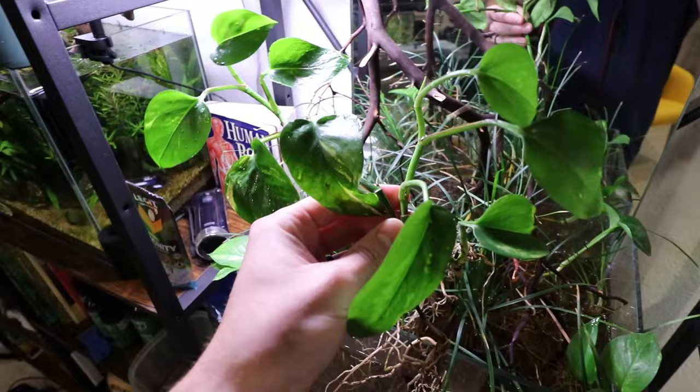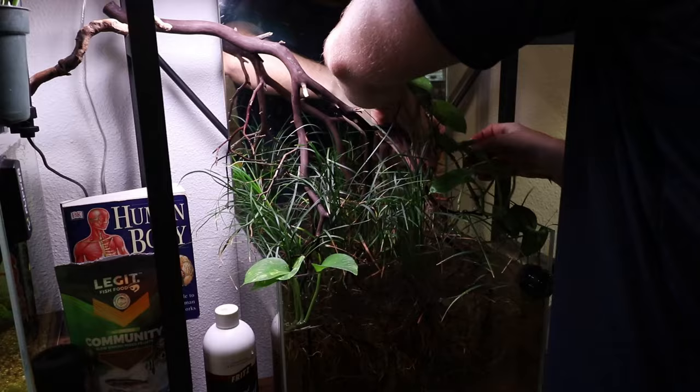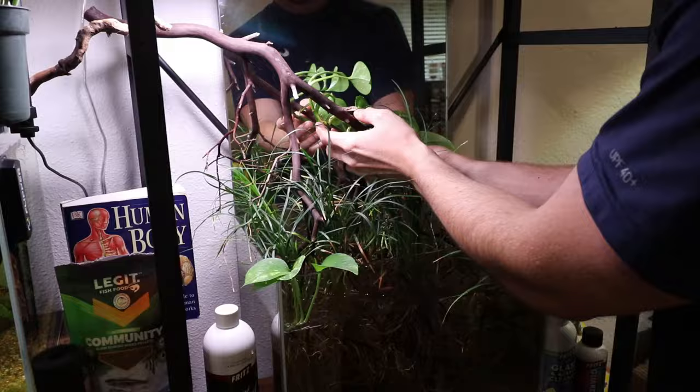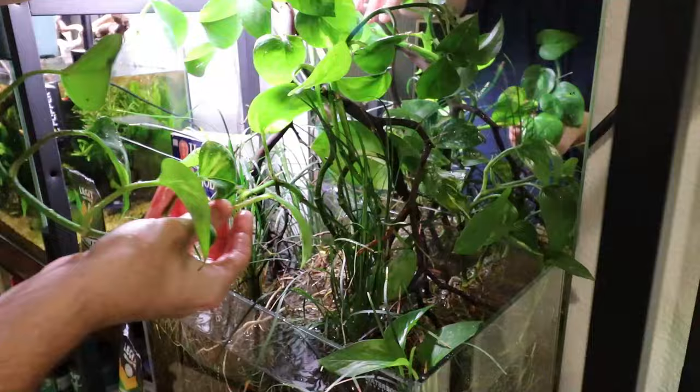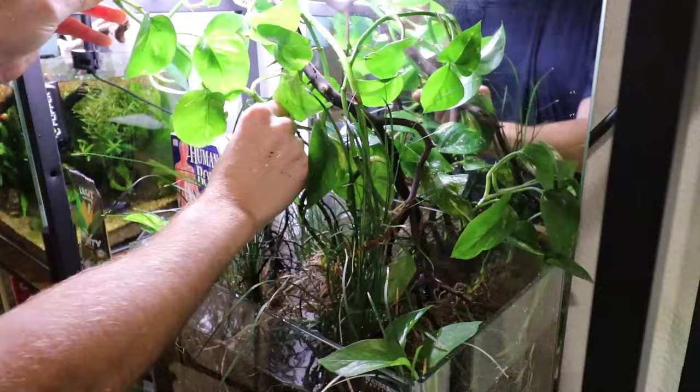Now it's time to find a spot for our pothos in the tank. Ideally you want it positioned on a piece of wood. It's a creeping plant — it's going to grow upwards if you want it to, or grow down if you leave it. As long as you have something to prop it up on nearby, you should be good to go. You want to get it to where the roots are completely submerged in the water, while avoiding having too much foliage underwater. A little bit isn't a big deal, but a lot might not be too good.